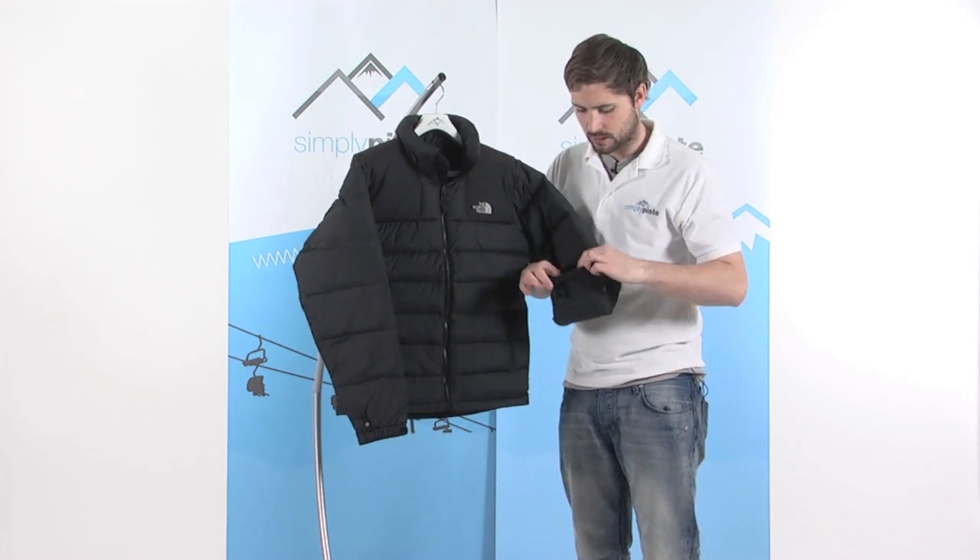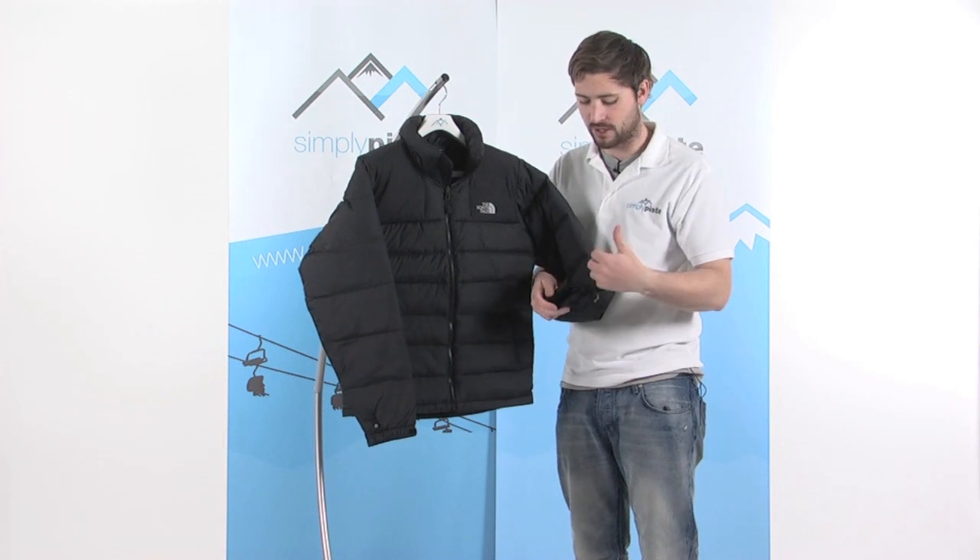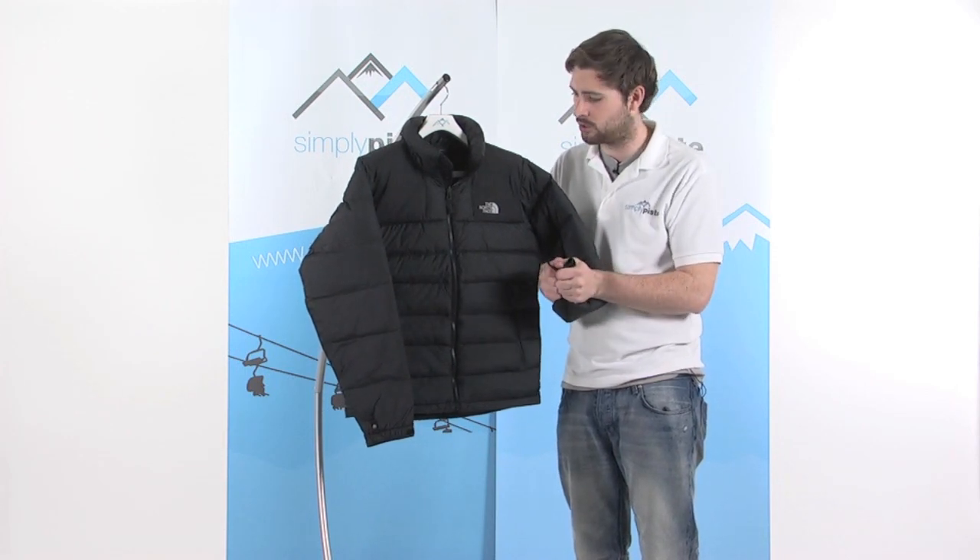Around on the arms, there are elasticated and velcro adjusters, giving a nice tight fit around the cuff, stopping that cold air from getting in and keeping you nice and warm.